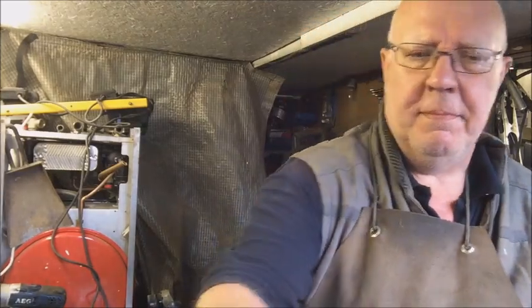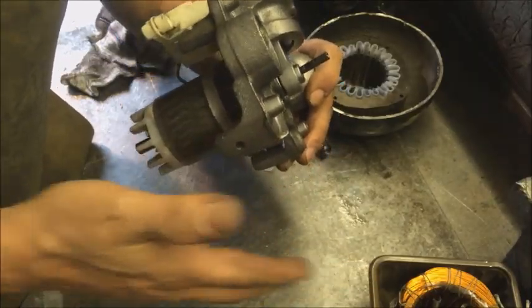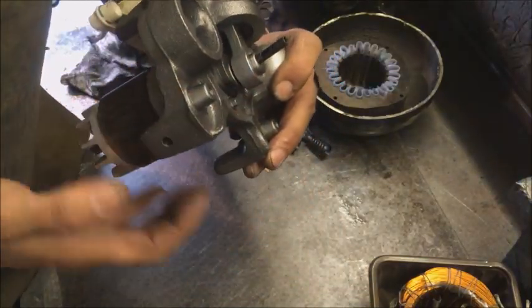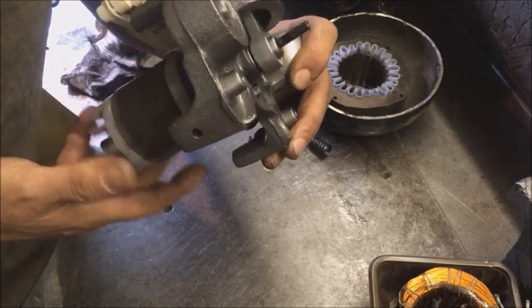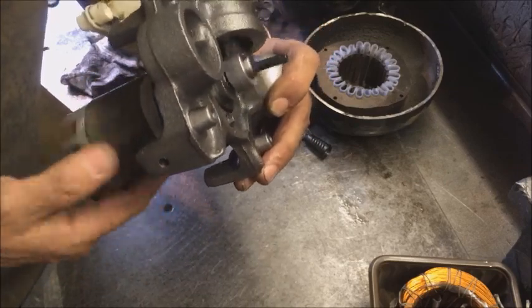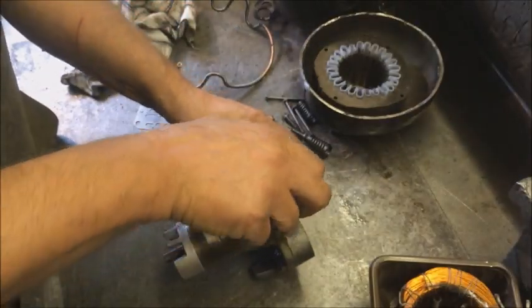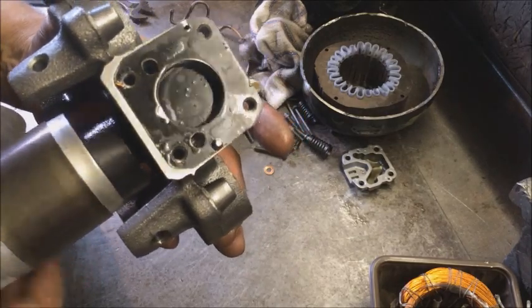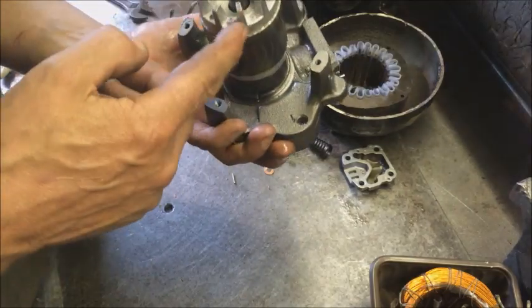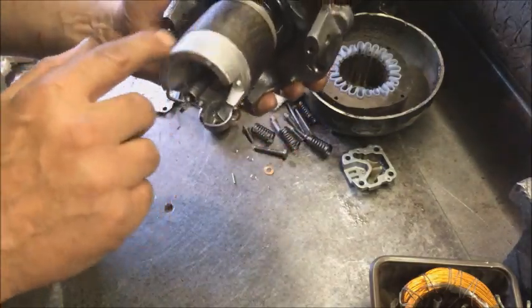That's it for the scrap side of it. But because I've taken it apart I've got to have a look at this pump — so if you're only here for the money, you can leave now. Now it's out of the confines of the coil, that piston is on an eccentric shaft, so as I spin the rotor it'll push the piston up and down. Scrap-wise, you could also take the aluminium off.